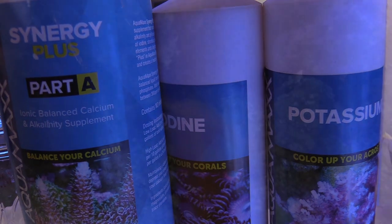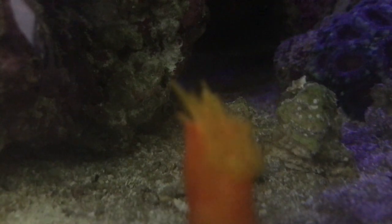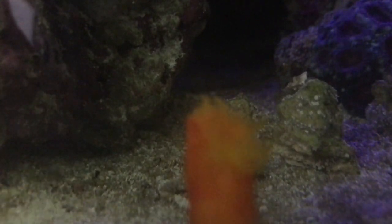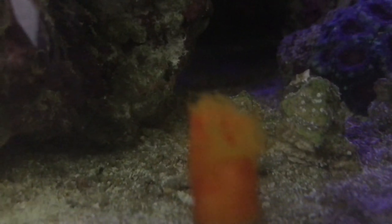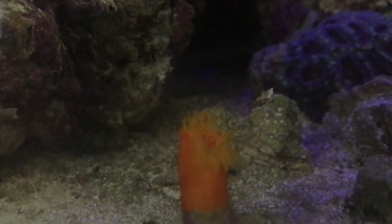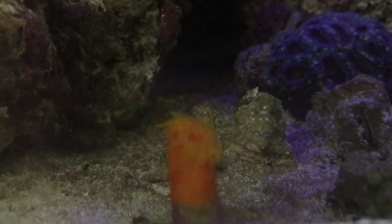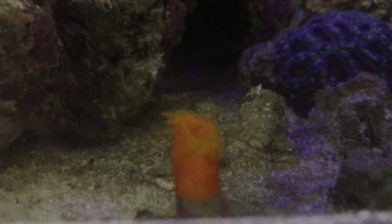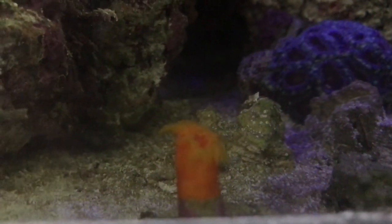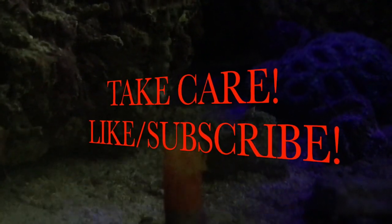As far as my dendro coral — I was finally able to get it to open. It's in its new spot and opened up. I took advantage and target fed it. It was about 5 o'clock in the morning — first thing I did, I got all excited, pulled out my iPhone and started recording it. I target fed it and it worked. Well guys, hope you enjoyed this update. Who's watching Game of Thrones — it's the season finale today — and also Ballers. Thanks guys, like and subscribe, take care!